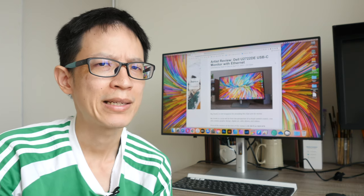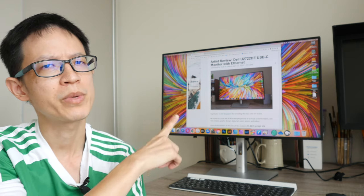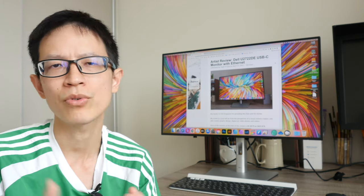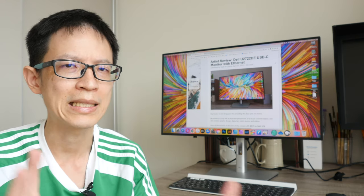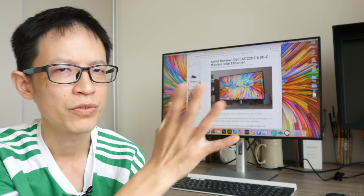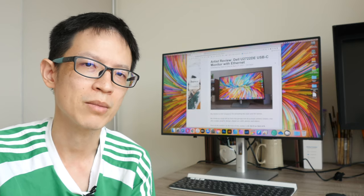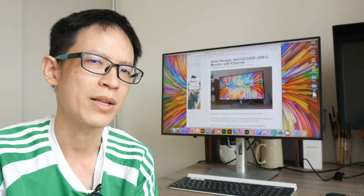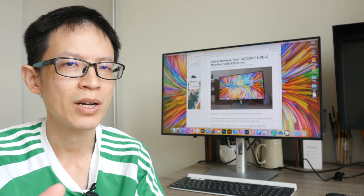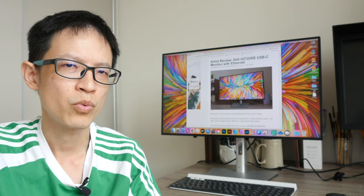Hey everyone, Tio here back again, this time for the full review of the Dell U2722DE monitor from the perspective of a visual content creator — someone who does digital art, graphic design, and edits photos and videos on a daily basis. Big thanks to Dell Singapore for providing this review unit, and thanks to you guys who sent questions in the unboxing video, which I'll answer here. If you want to save time, you can check out the text review linked in the description.